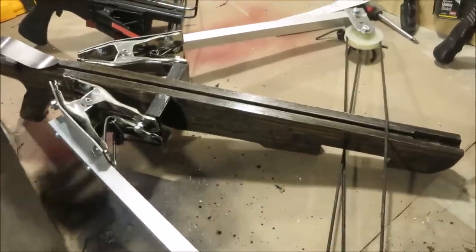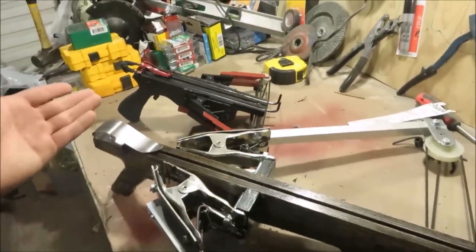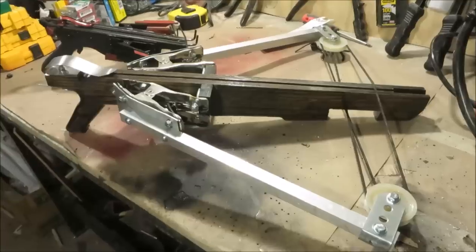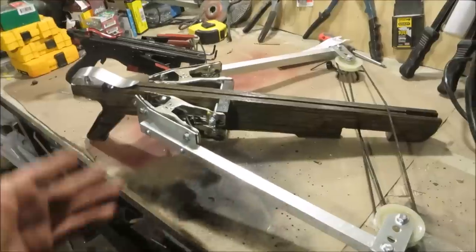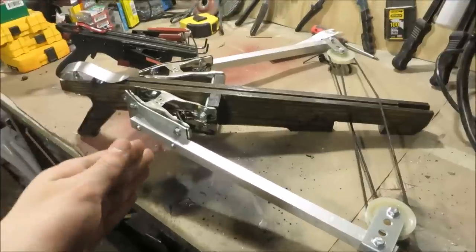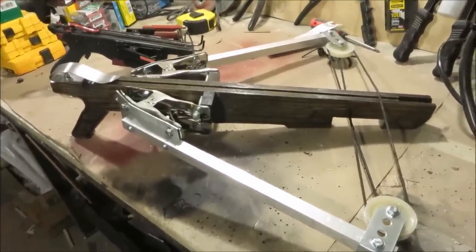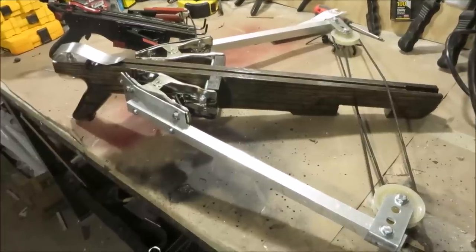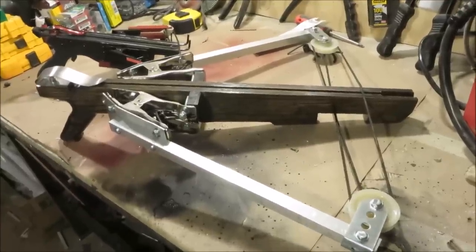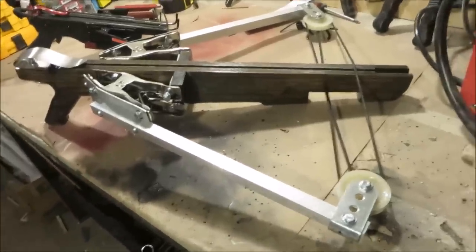A longer power stroke equals more acceleration, which means your arrow is going to fly faster and hit harder — as is evident with pretty much any pistol crossbow that you can get, which will never be as powerful as a full-size crossbow. All in all, I really see nothing but advantages to the reverse draw method over the standard method. If you're going to try to build a crossbow in the near future, I would really suggest you try one of these out. Right now, the most powerful crossbow in the world at the time of me filming this video is some model of the Scorpyd crossbow, and that is a reverse draw crossbow. Reverse draw is always going to be a lot better than the standard version, until somebody proves me wrong.